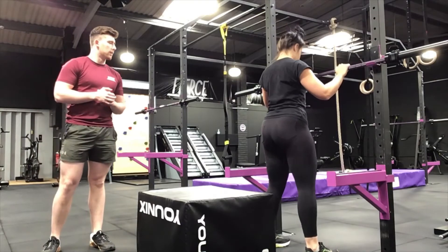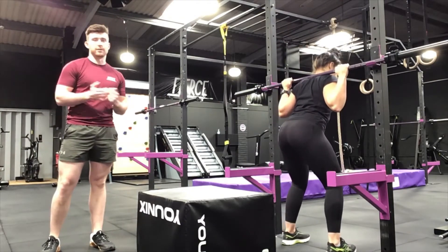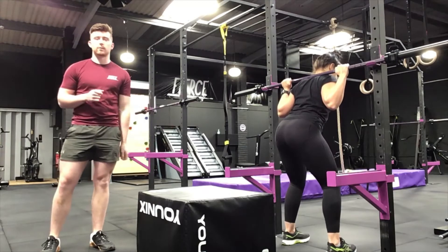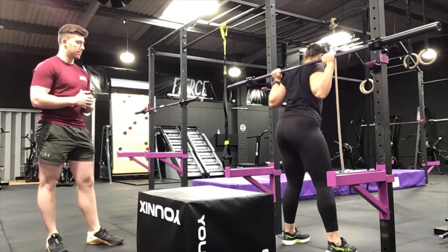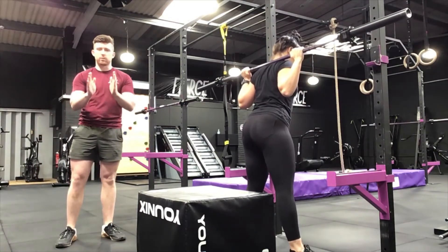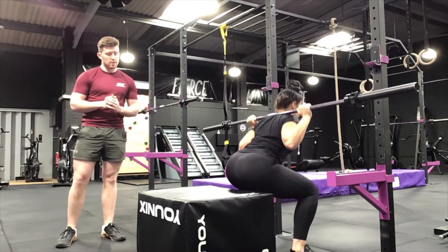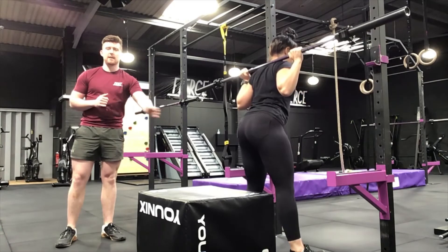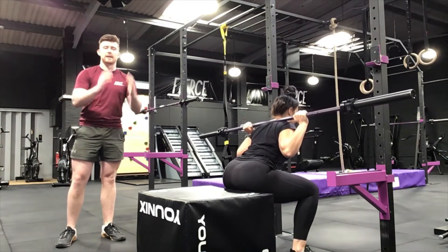We're going to run through the box squat — very simple, basic, same mechanics as a normal squat, except you're squatting onto a box and pausing on it. You want to be about half a foot — around 20 centimeters — away from the bench. You squat down onto the bench, touch it, stay on it, pause for three seconds, and then explode up.